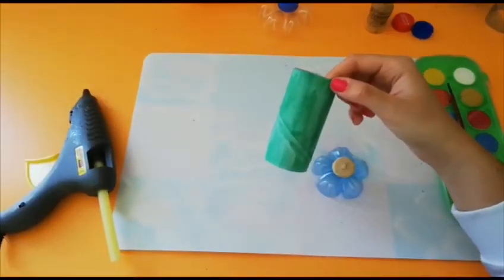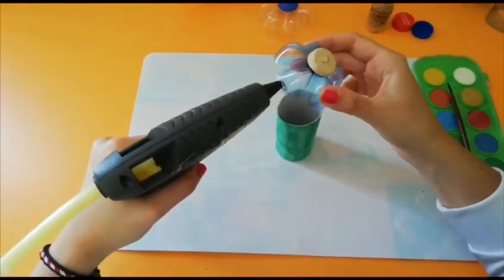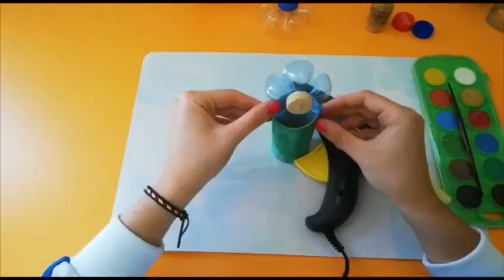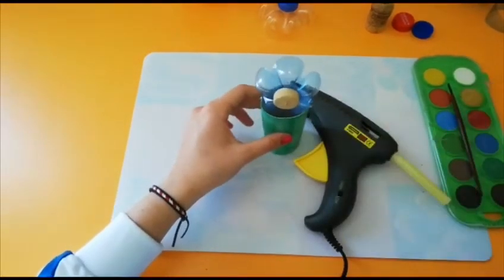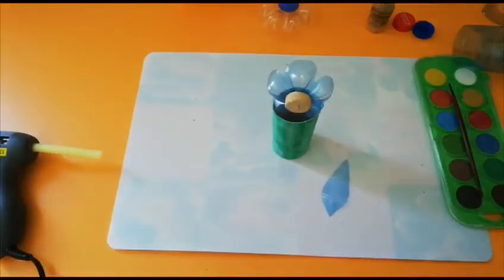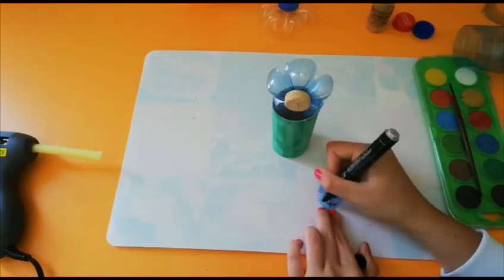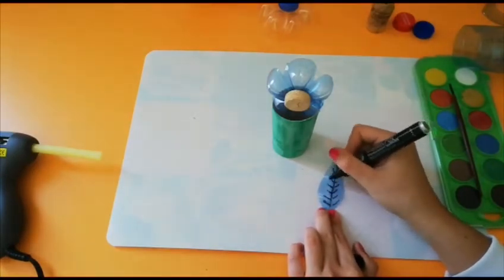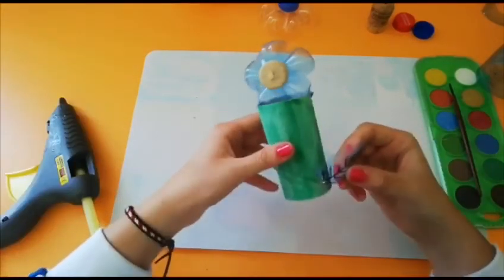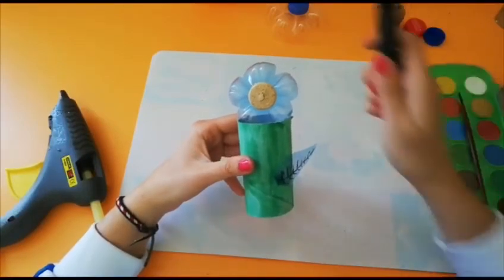Once the paper roll has dried we are going to glue the flower like this. You can also add some leaves. I've cut it from the same bottle and with our permanent marker we are going to make it look like a leaf. And then glue it to the flower. Since it's for Mother's Day I'm going to write mom.